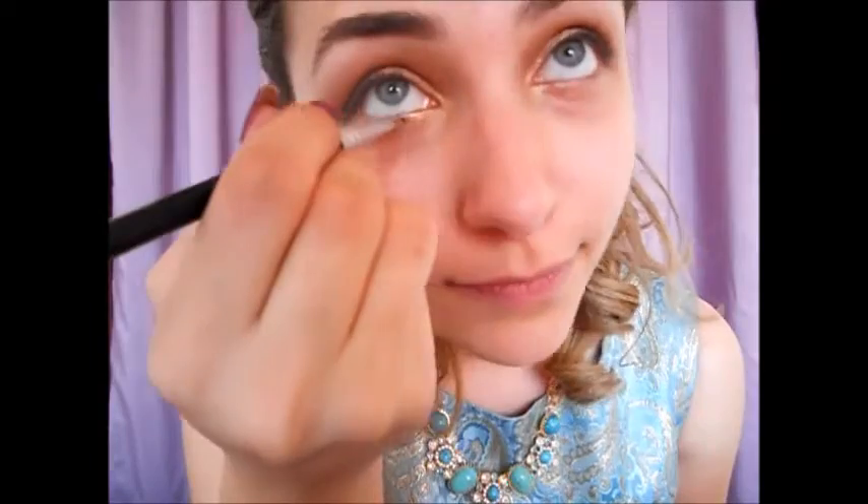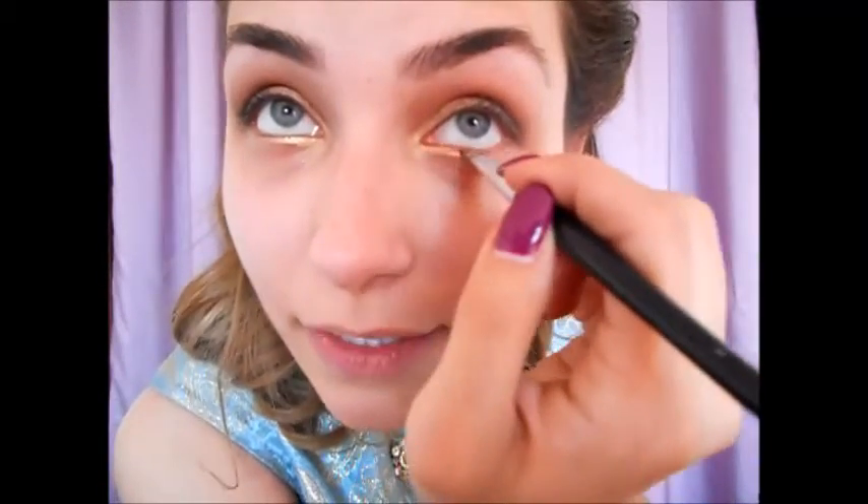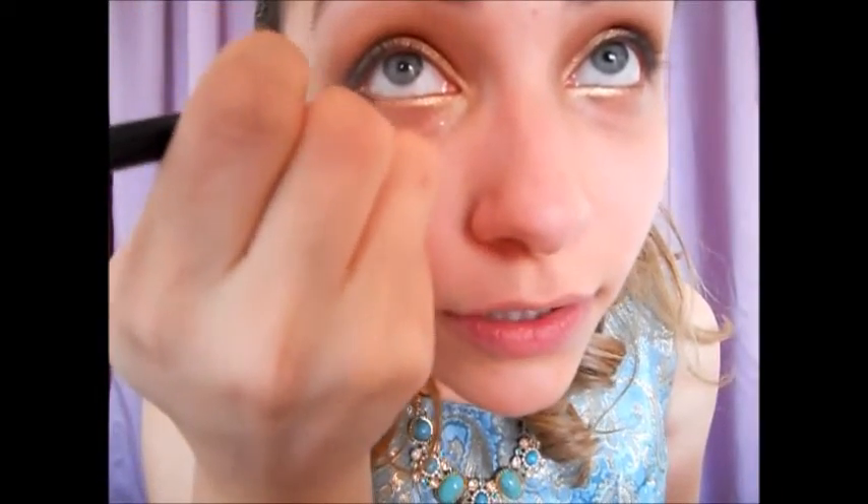Now we can move to the under eye area. I want to create a small shadow at the outer corners, so I'm going to use Half Baked again but now on my under eye area. I'm going to do the same with the other eye. Then I'm going to go to the Creep color again and do my outer corners with it to create a kind of shadow of the lashes — just like that.